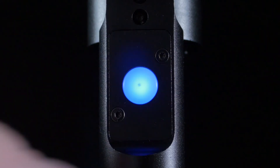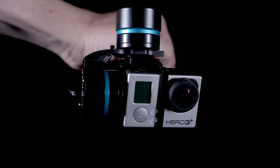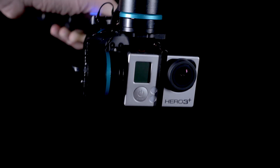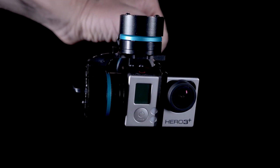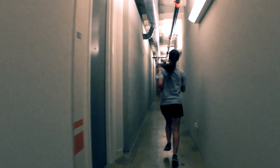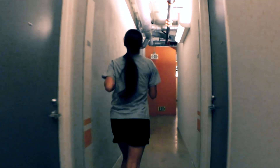The third mode, locking mode, is activated by pressing and holding the button for two seconds, and is indicated by a constant light. In this mode, both the pan and tilt of the camera are locked, meaning that the direction the camera is facing is completely independent of your movements. This is useful when mimicking a straight dolly move, traveling in a single direction.